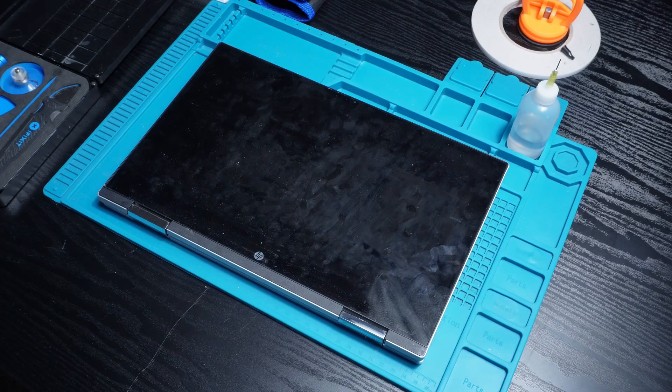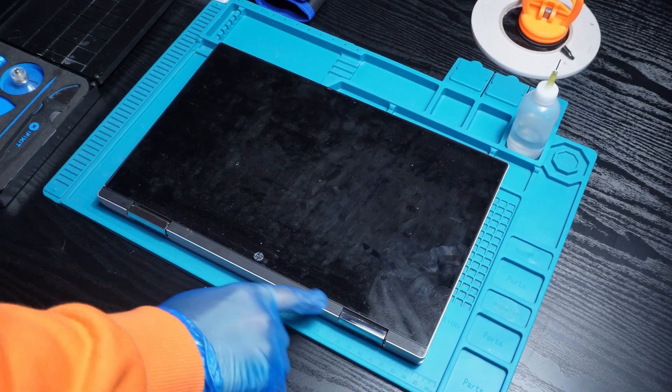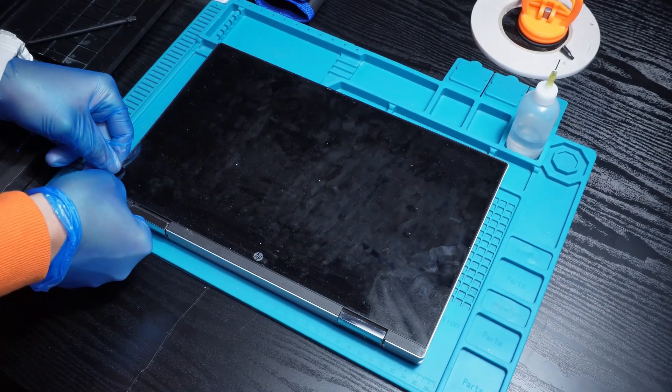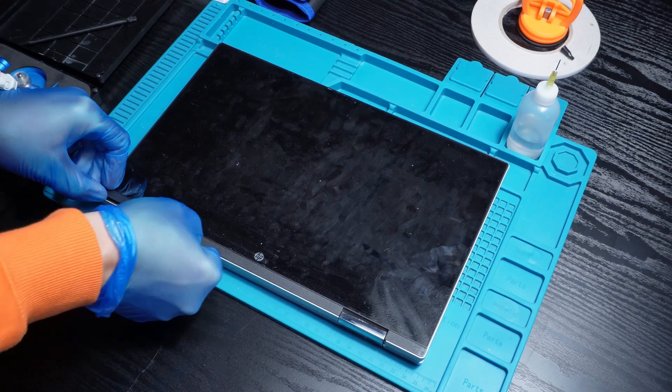Alright, first thing first, I'm starting by removing the bottom plastic bezel using a plastic pry tool. Just a heads up: take your time here and be gentle so you don't snap or damage any clips.